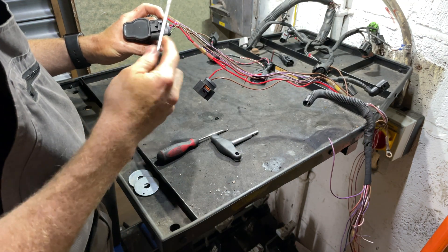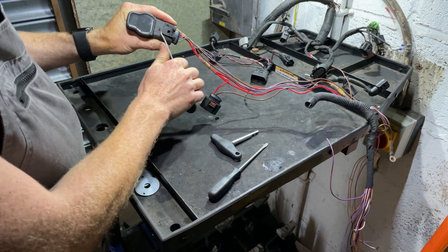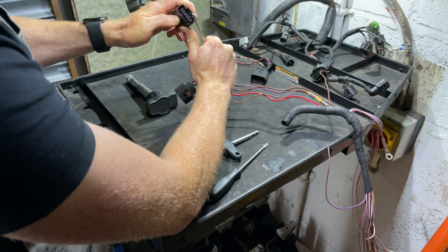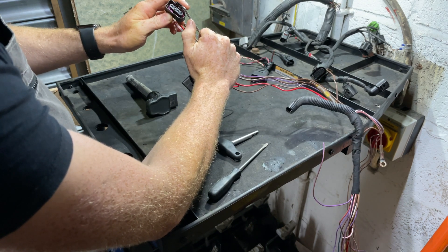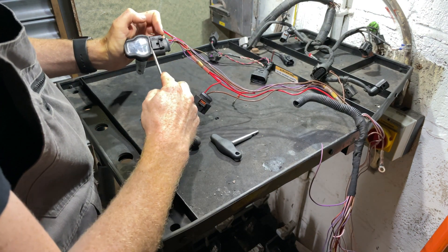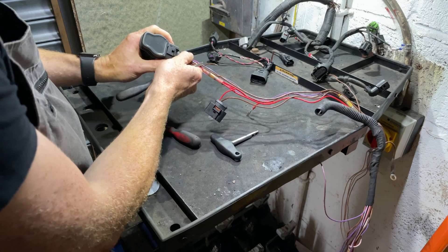My preferred way to undo it is to get a pick in here, come in like this, go under, and you can undo it. What you're doing is putting the tool in and pulling this latch up. You can't break it because it won't go far enough to bend the plastic until it breaks — it has a stop and it will just come up and undo. With a screwdriver you might be able to get it in there, and it will undo, but there is a chance of breaking it.